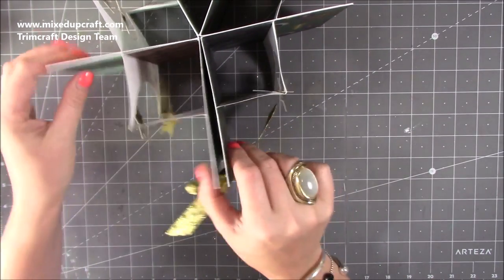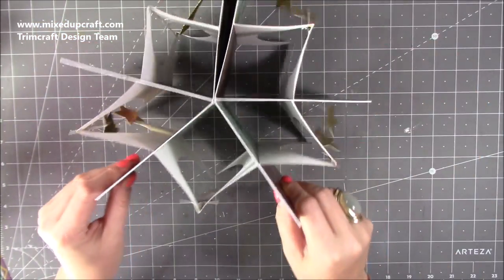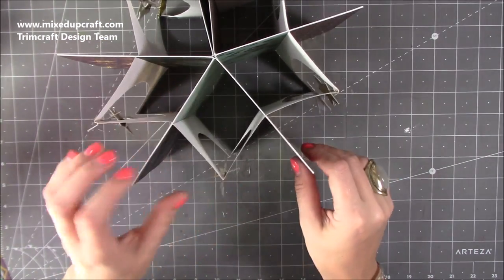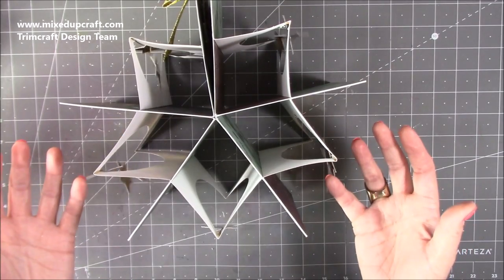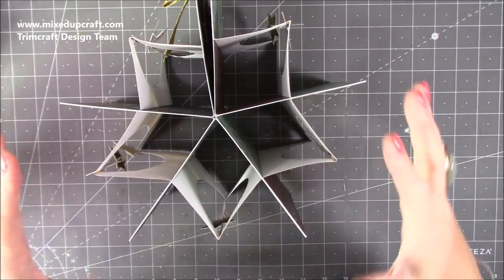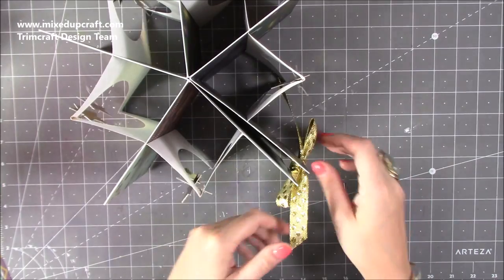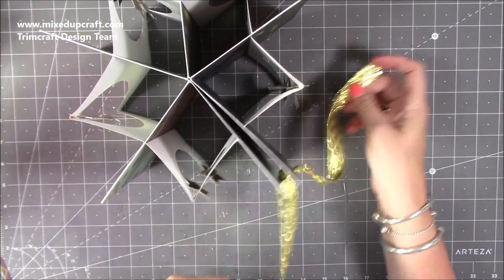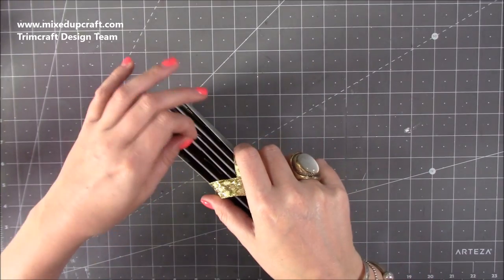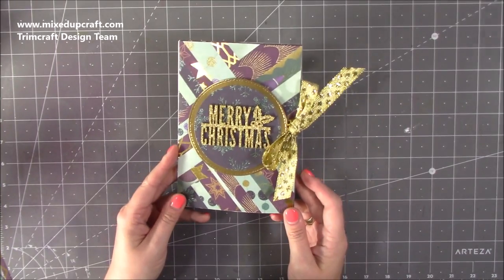They don't have to keep it like this — if they want to close it down they can, or just put it back in the box. You may want your main panel facing front with your Merry Christmas or whatever sentiment you're going to put on it. You can use this for any occasion — it doesn't have to be for Christmas. This would make an amazing birthday or wedding card too, just change your papers and it's easily adapted.